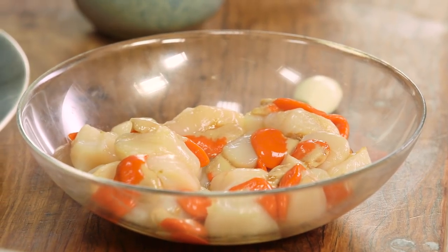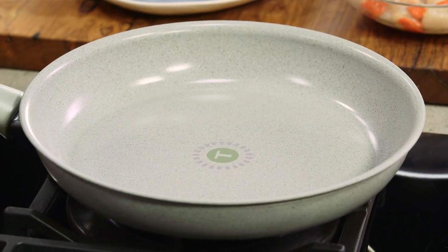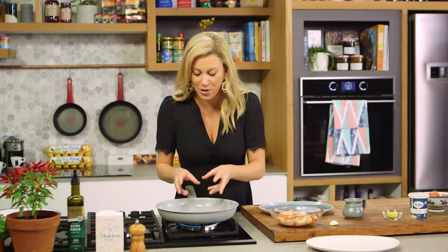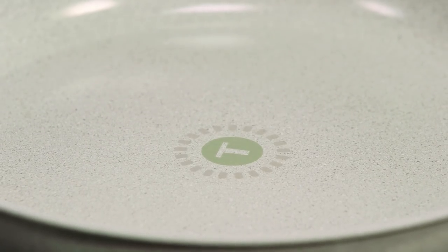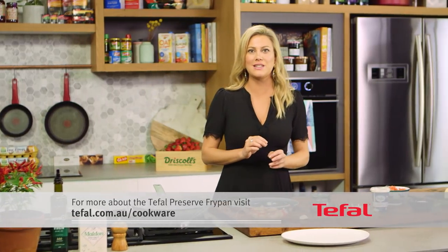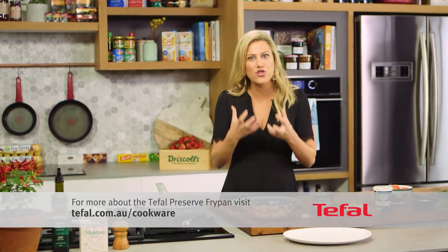Scallops are very delicate so you want to use a really good quality pan, frying them very briefly so they stay super tender in the centre. I'm going to use a great pan because it has the thermo spot, so it's going to tell you when it's at the right temperature. This is going to go to 140 degrees, so as soon as the thermo spot goes green it's at the perfect temperature to grill these scallops. That means you'll have more control and they won't overcook and go dry.